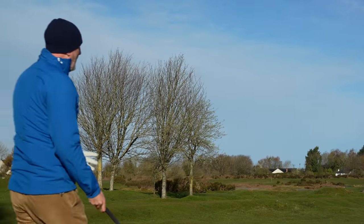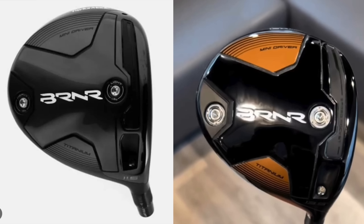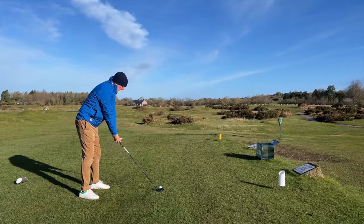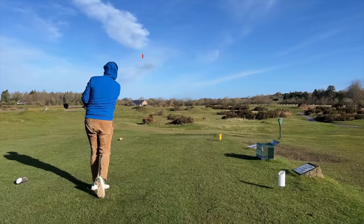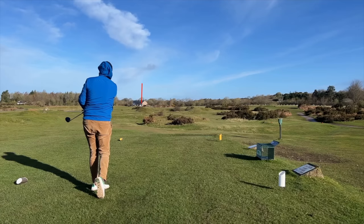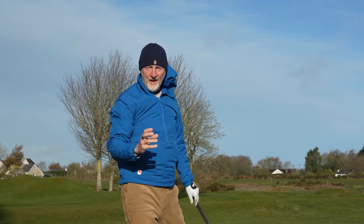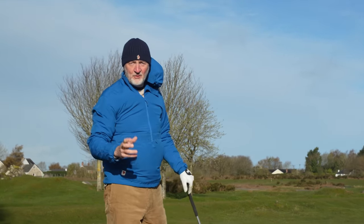If you've been keeping your eye on social media, particularly Instagram, then you will have seen pictures of a Mini Driver that is imminent, and it of course comes from TaylorMade. My feeling is it'll be hugely popular. That is the perfect ball flight of a Mini Driver.